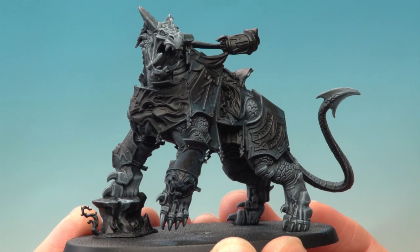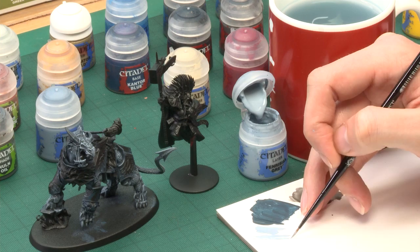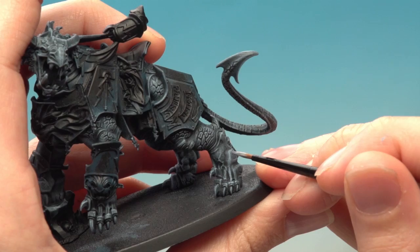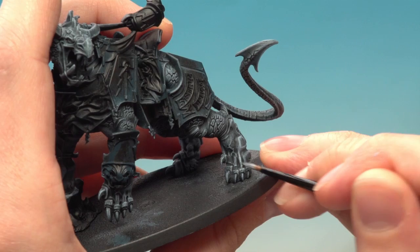With the second dry brush of Fenrisian Grey finished, you can see it's given us a really nice effect. Now we're ready for a few final sharp highlights using a small layer brush, still with Fenrisian Grey. Use your palette to thin the paint down with a little water, and drag your brush along twisting it to bring the bristles to a nice tip. Paint thin lines following the sharper areas of the skin — the dry brushing has already helped define these. On the leg, just paint along the stronger lines to give those details a bit more sharpness and make them pop out. Only do this on the softer areas of skin; don't worry about the scales.